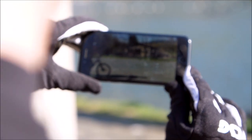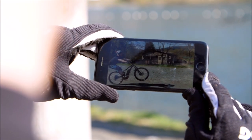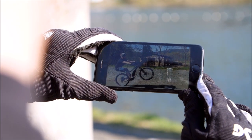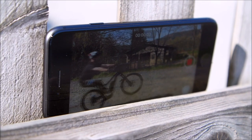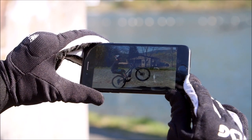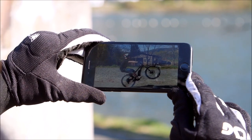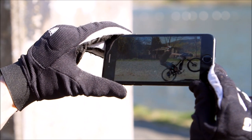Im digitalen Zeitalter habt ihr alle ein Handy, und die Kamera bei Smartphones ist so gut, dass ihr mit der Zeitlupenfunktion euch selbst filmen könnt. Entweder legt es auf die Mauer und drückt den Auslöser, oder ihr habt einen Freund, der euch filmt. So könnt ihr euch analysieren und sehen, ob die Bewegung genauso ist, wie ihr sie spürt, oder ob sich unerwünschte Bewegungselemente eingeschlichen haben.